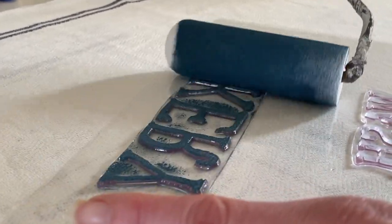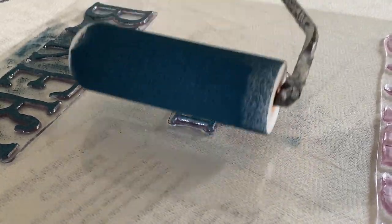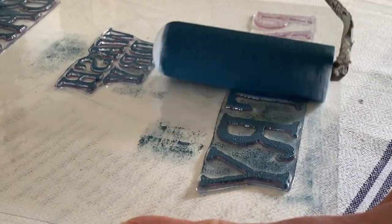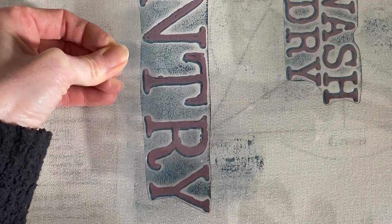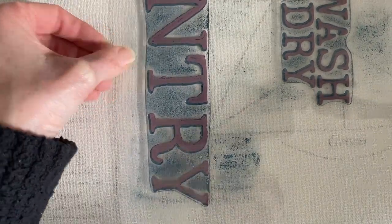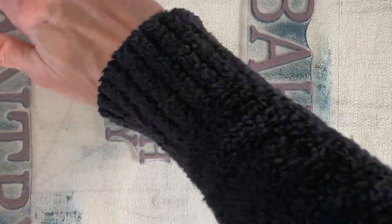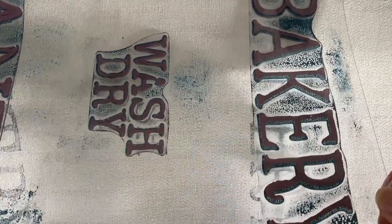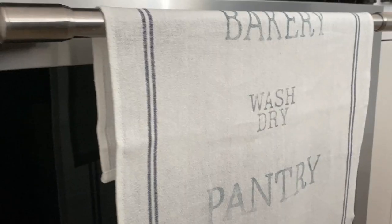The trick with stamps is they come in the proper written form, but when you're stamping you actually want to flip them upside down and use your roller on the stamp upside down — so the word will come on backwards. Then you place it upright and the word will be in its proper form. This applies to any stamp: you're painting the reverse side to stamp. The stamp itself is designed so you can get perfect paint coverage and a perfect stamp every time.